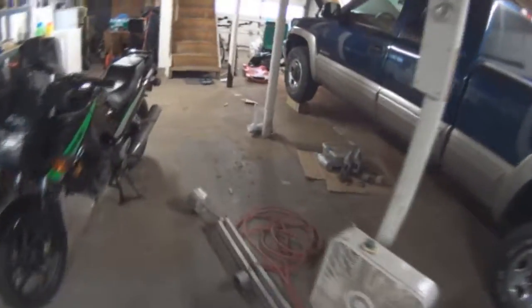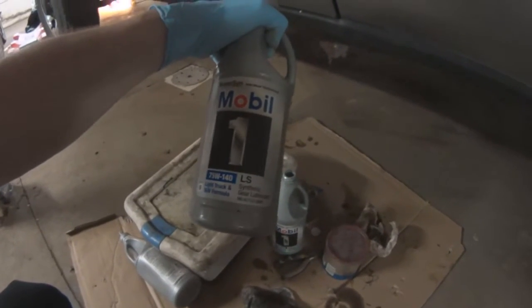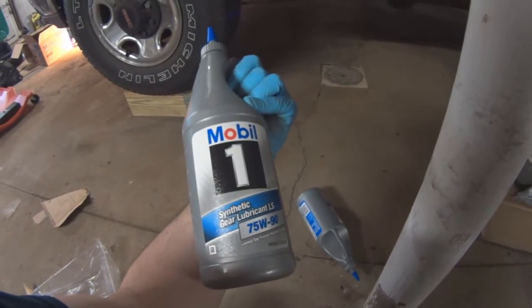Now I've got to move to the front. For the rear I put in Mobile One 75-140 because I'm towing a trailer, so it's a heavier oil. But for the front I'm going to put in just the standard 75-90, that's what I'm putting in the front.